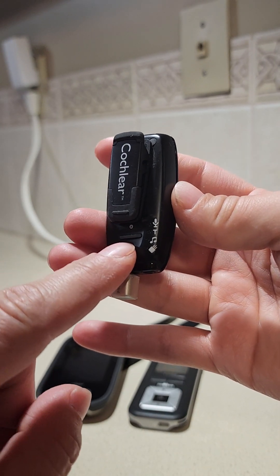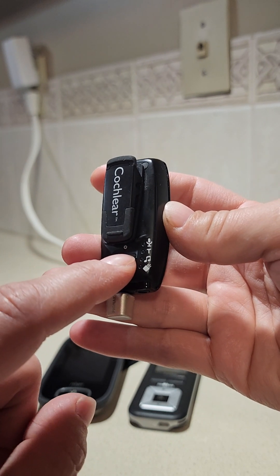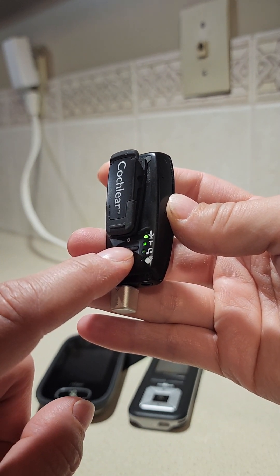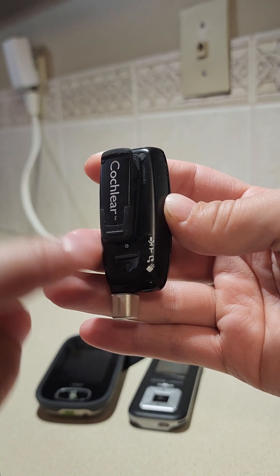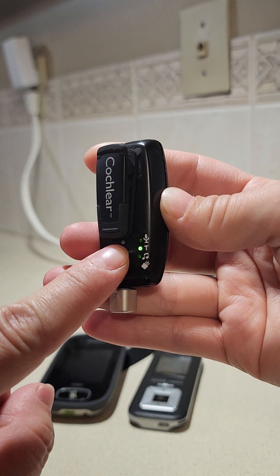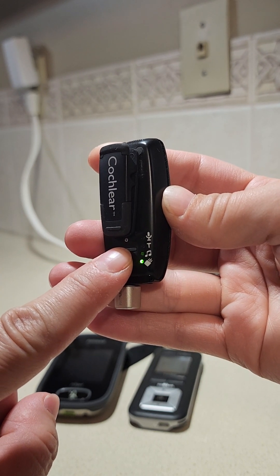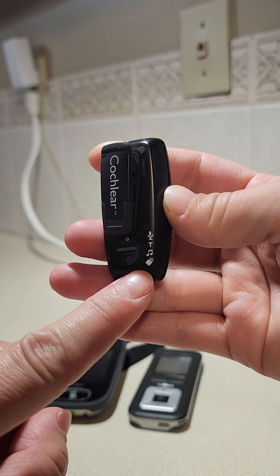If it doesn't turn green, press this button right here — it's the long gray one — and that will cycle through the options. That option is the microphone, the Mini Mic itself. The next option is a telecoil, which I don't have, and then there is the Roger system.